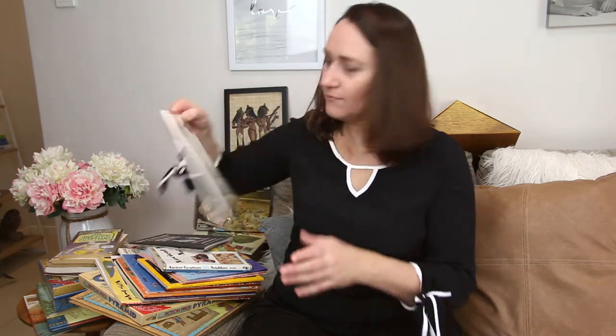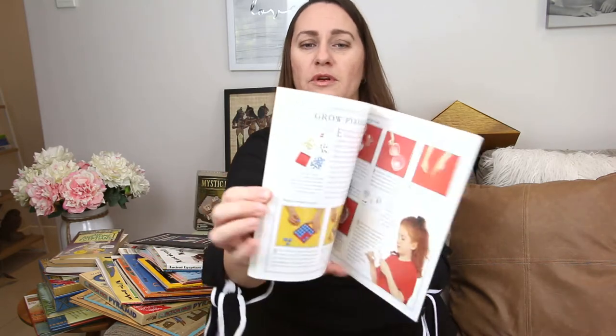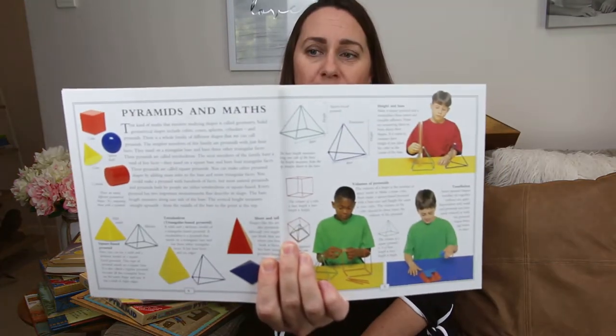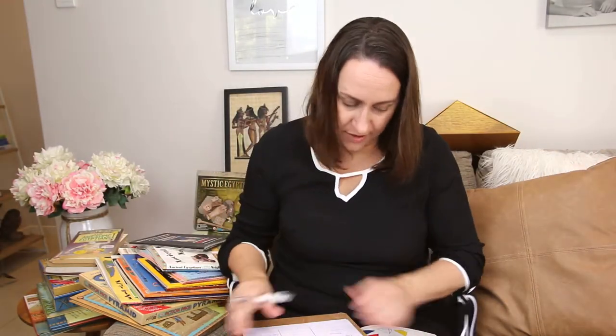Let's start going through the pile. First up: Learn About Pyramids. This one is good because it's got lots of hands-on activities inside — including a section on pyramids and math. So we might actually take a look at that as one of our hands-on activities.